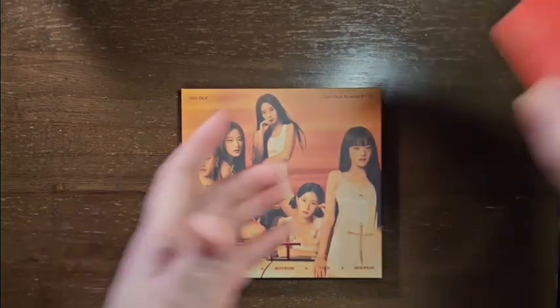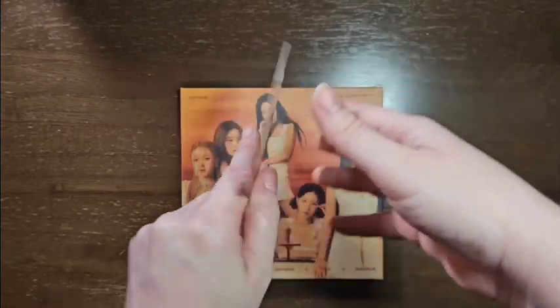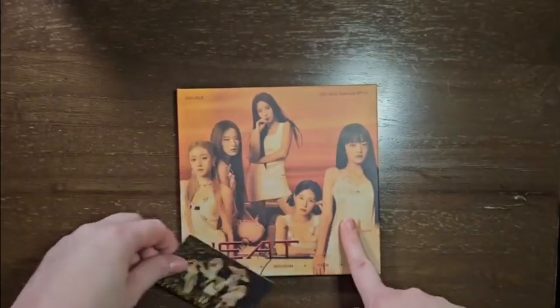Alright, and then the photocard. Oop, am I holding it? Which way is it supposed to go? There we go. Oh! Oh my god, it's that picture that I liked. It is a group photocard. I guess that makes sense because it's the group version.